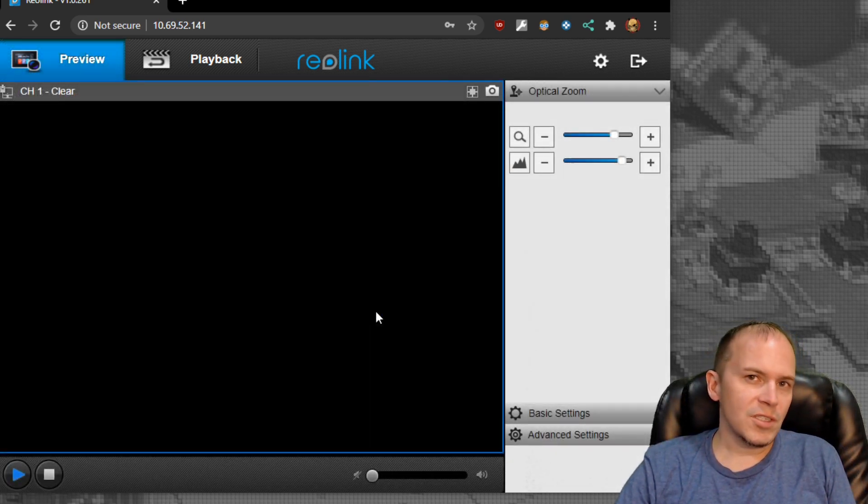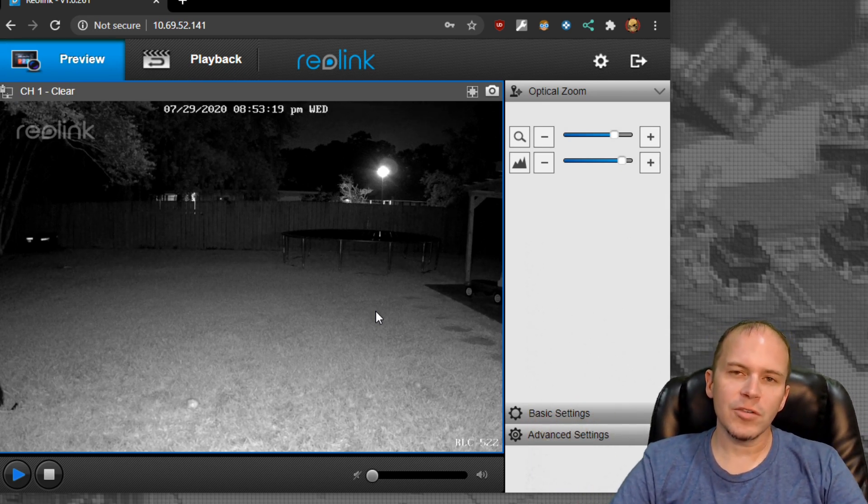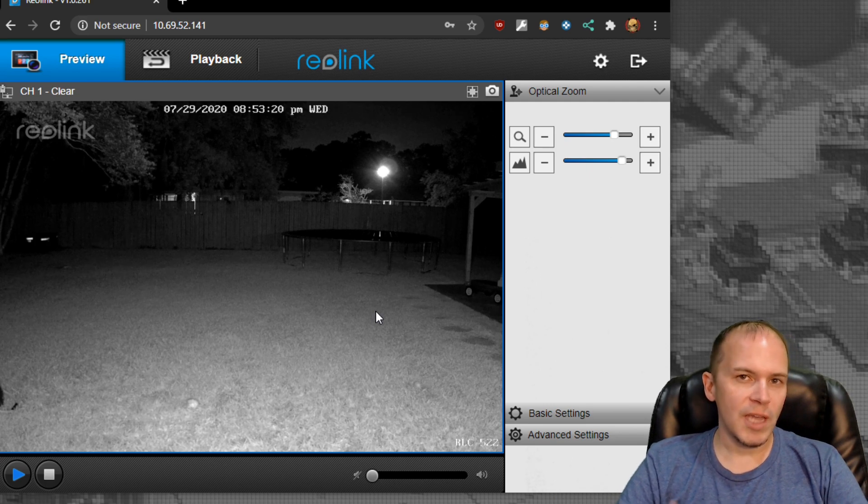If you want to see additional parts of the interface, we'll leave the link down to the RLC-520 video and you can check that one out — it's going to be the same.